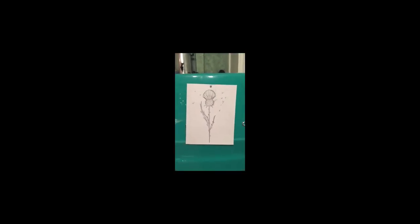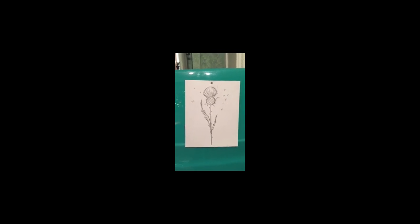There — my first Scottish thistle drawing! Thanks so much for being here with me today, it was really fun. And thanks to the Ottawa Scottish Society for setting this up so we could do this together. Bye, everybody!